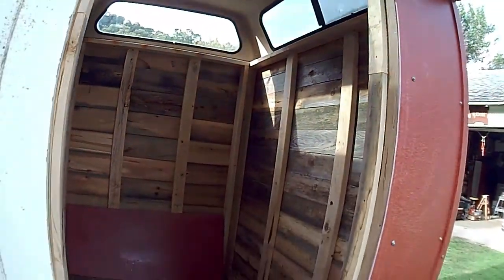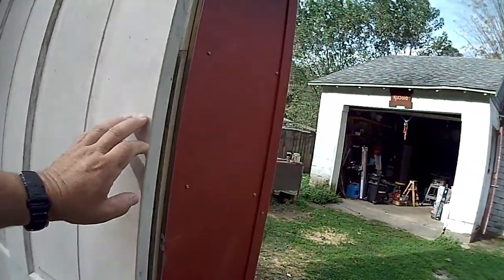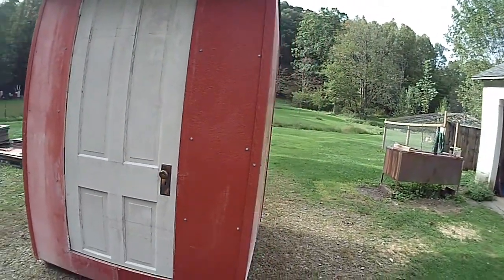Pretty pleased with how this turned out. For using so many things that were just being repurposed, I'm pretty happy so far. On that note, I'm probably going to end this video, and I'll bring you some updates on what we decided to do with windows, the interior, and so on. That's it for now.